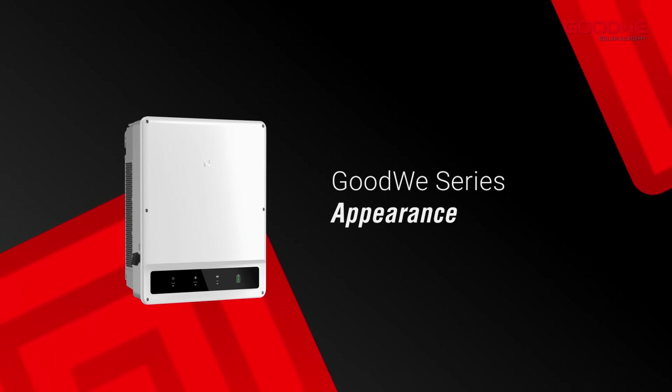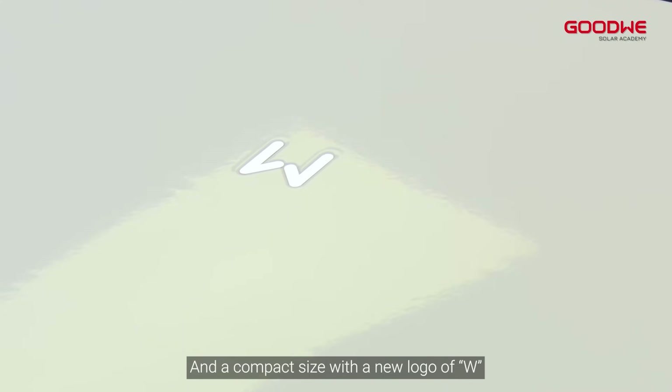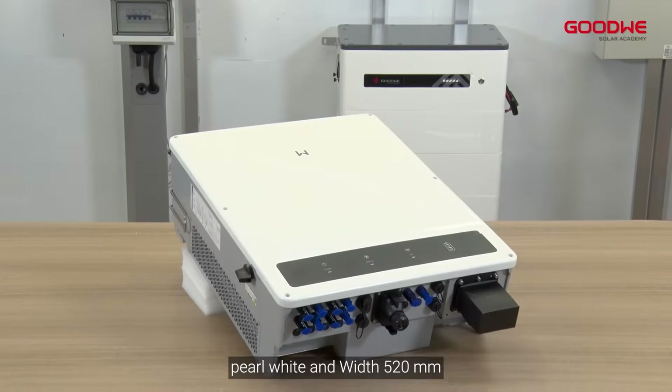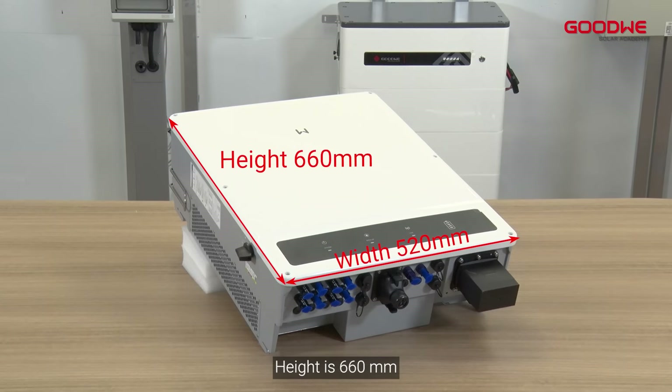Appearance: The ET 15 to 30 kilowatts series has a gorgeous color and a compact size with a new logo. It features a pearl white finish, with dimensions of 520 millimeters in height, 660 millimeters in width, and a depth of only 220 millimeters.